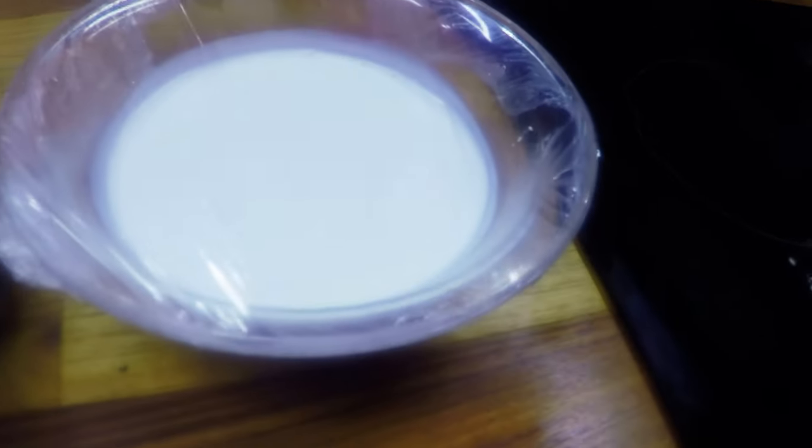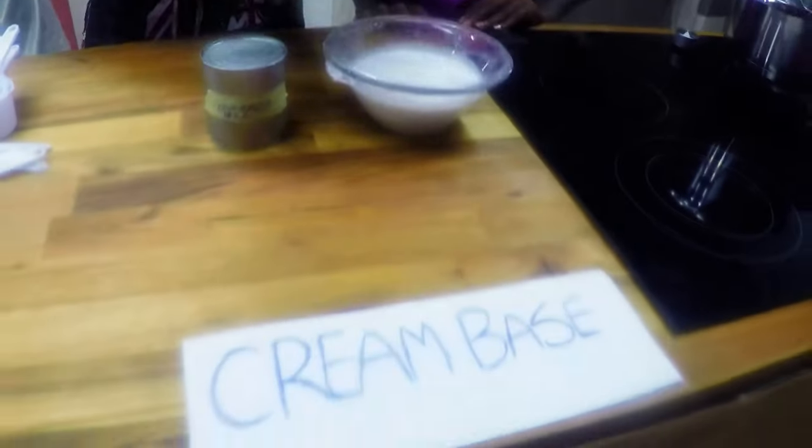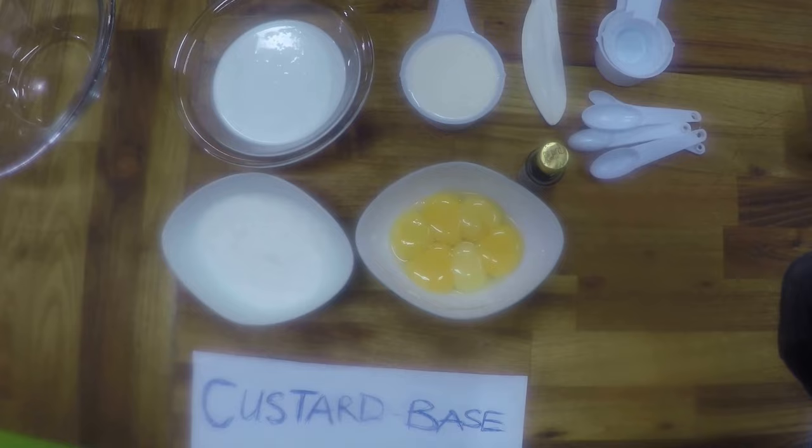And then for the cream base, we're going to be using condensed milk and approximately two cups of oat cream, because it needs to be chilled so it can whip. So this is going to go back to the fridge first.